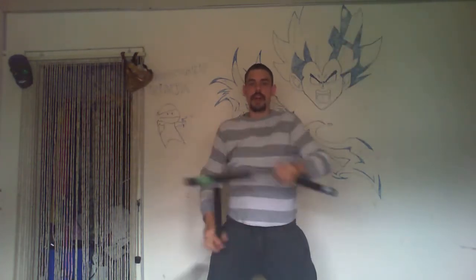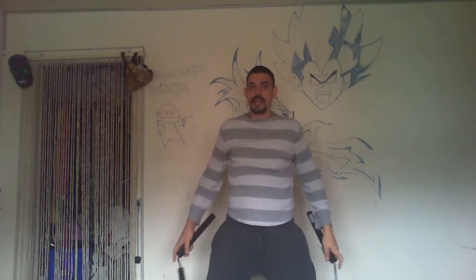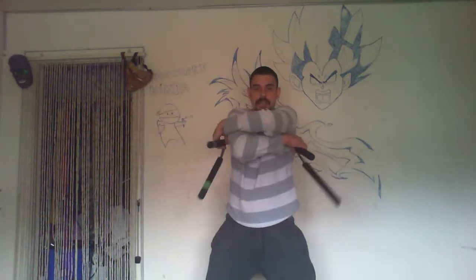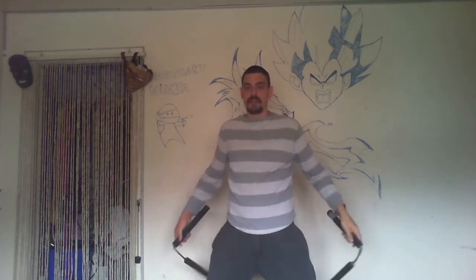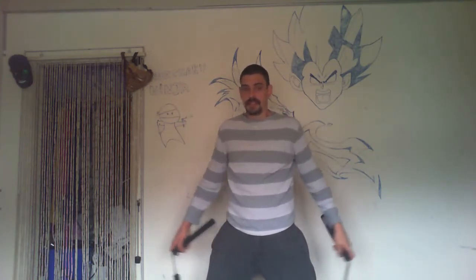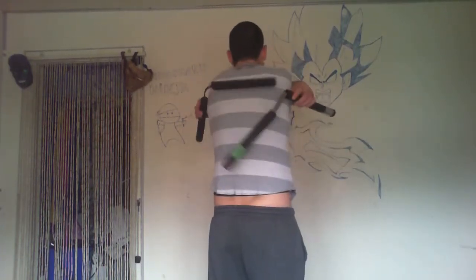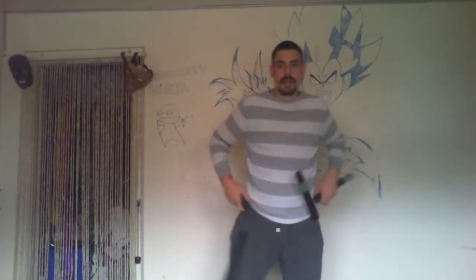First of all, you need to understand that the bounce is happening underneath the arm, not being initiated from the top. Once we understand that, we're going to initiate the bounce and use the momentum from it — it's happening on our back like this.